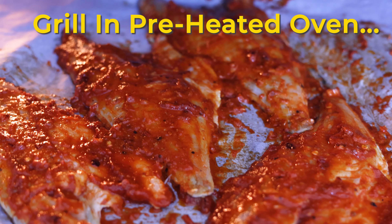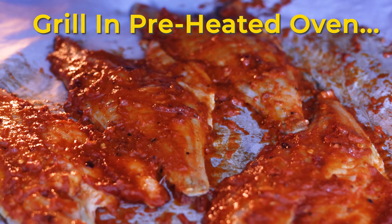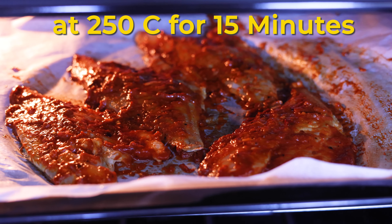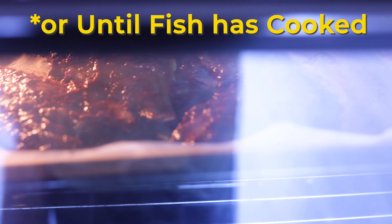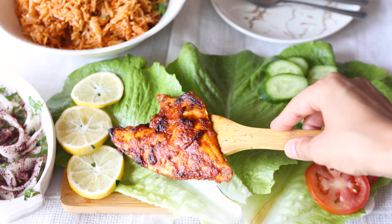Preheat the top grill in your oven to 250 degrees Celsius. Note that using the top grill in the oven in the UK is the same as broiling in the US. We want to grill the sea bass for about 15 minutes or until the fish has fully cooked through. Serve the fish immediately whilst piping hot.